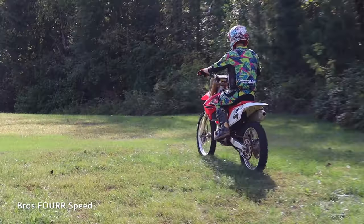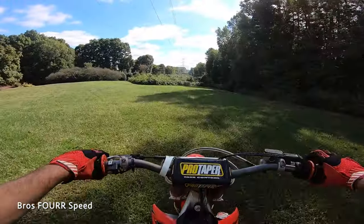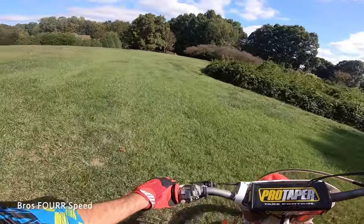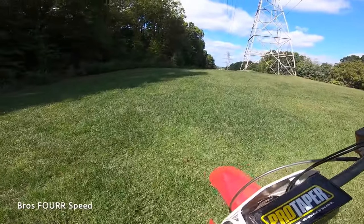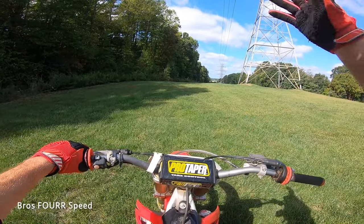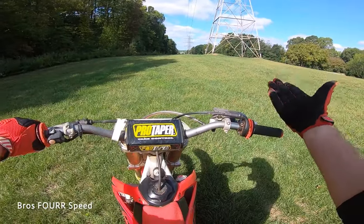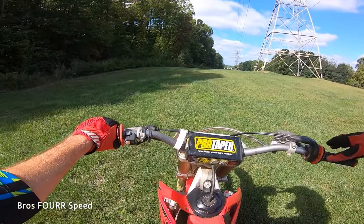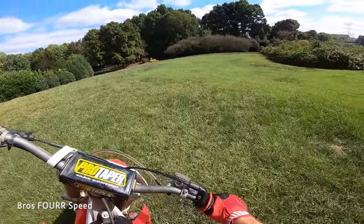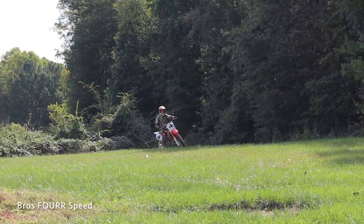I'm going to go into first gear, let the clutch all the way out to get moving, then immediately pull the clutch in, give it some gas, and let it back out. You can see that with that method I was able to get the tire off the ground slightly. The grass is a little wet so I didn't get full traction there. I'm sitting down for this, which lowers the center of gravity at slower speeds.